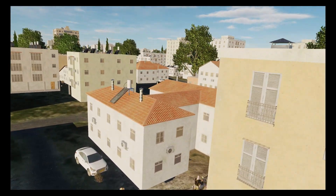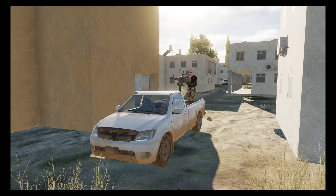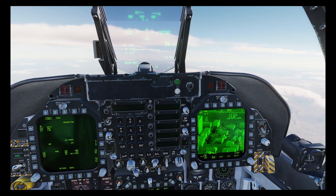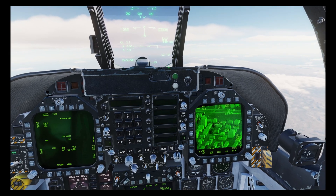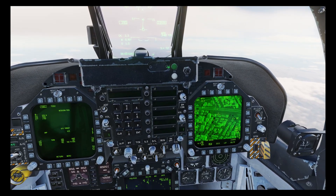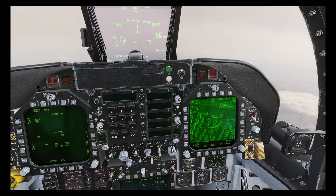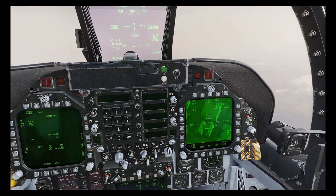Let's now look at how we can hit some tricky targets, such as this technical which is tucked away between some buildings, making it largely immune to normal attacks. What we can do with the JDAM is program them to drop at different headings and angles. The angle is by far the easiest to use — for example, dropping at 90 degrees would have the bomb descend vertically, though this reduces range. The other option is to attack from a specific heading, which can have a much wider effect on range.